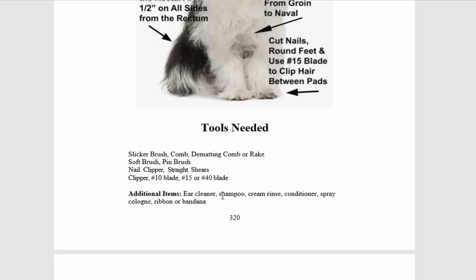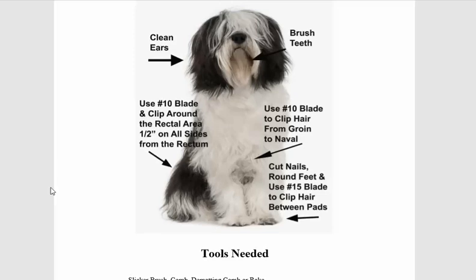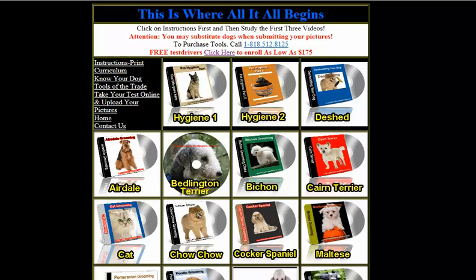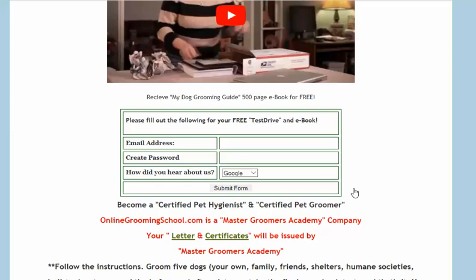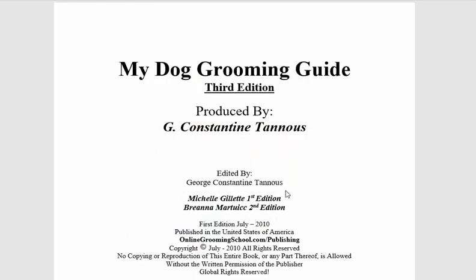You also need ear cleaner, shampoo, cream rinse, conditioner, spray cologne, ribbon or bandana — at the end you want to make them look pretty. And then we get into the first step, which is to clean the ear using a cotton ball. You know what, folks — just go to onlinegroundingschool.com, come down, enter your information, and download your entire book. That's where you have it all. Thank you for watching!